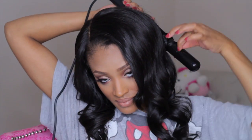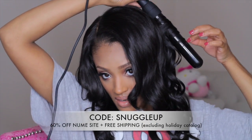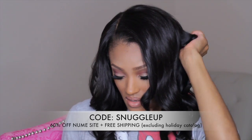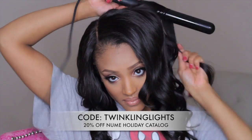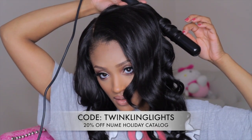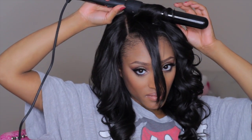If you're interested in the Numi Lustrum set, I have coupon codes for you guys. You can get 60% off on the Numi site — excluding the holiday catalog — plus free shipping if you use the code 'snuggle up.' If you want something from the Numi holiday catalog, you can get 20% off using the code 'twinkling lights.' Either way you still win — you get a discount and some savings, and you can rock this holiday hair with the Lustrum set.